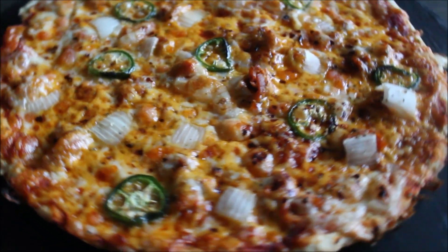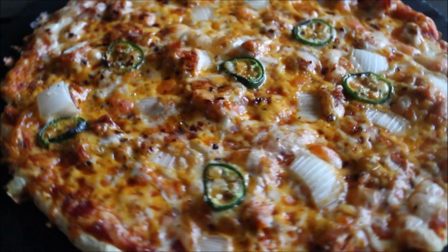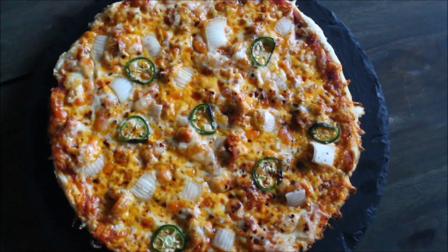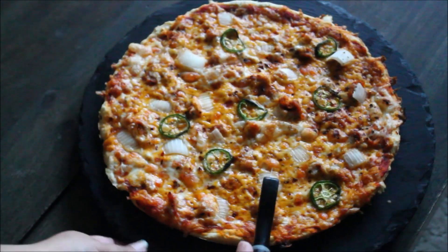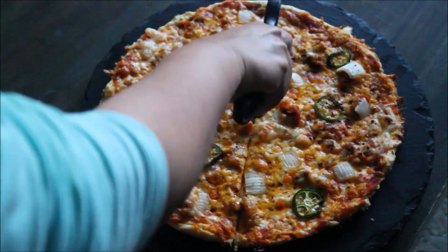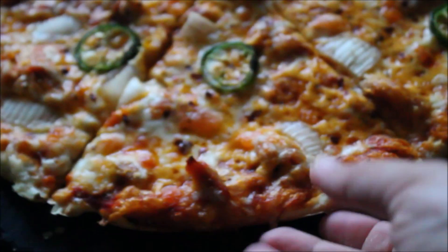Assalamu alaikum and welcome back to Morewish Cuisine. Since it's national pizza month, I thought to share something going with the theme. Today I'm sharing chicken tikka pizza, which is enjoyed by kids and adults alike. I'm also sharing a no-fail pizza dough recipe that I've shared before, but this time with more details and clearer steps.